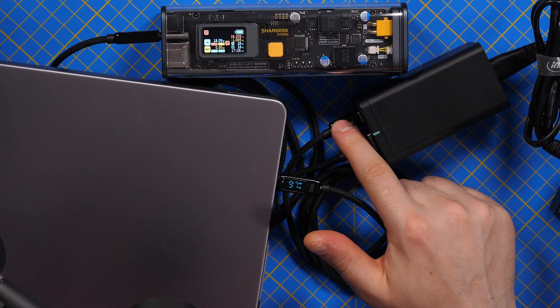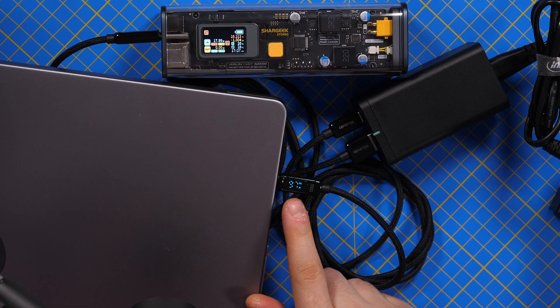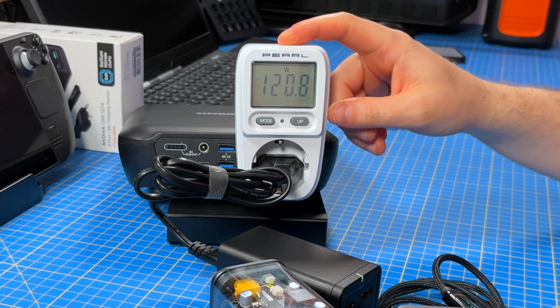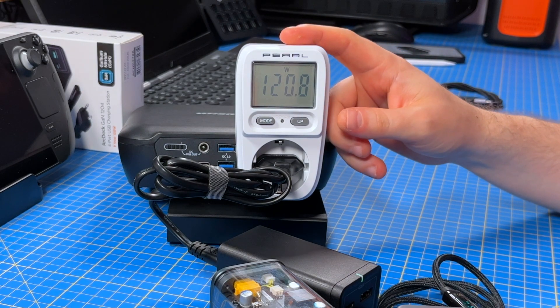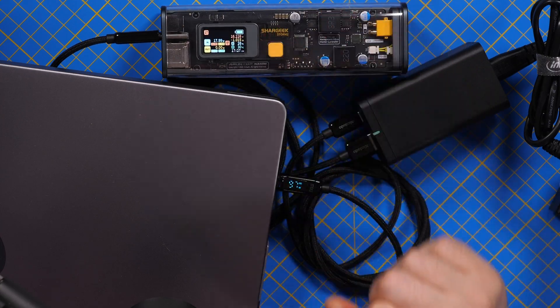I'm testing the first scenario: one Type-A and one Type-C. We can see 18 watts on the Type-A and 97 watts on the Type-C. The power meter shows 120 watts total from the wall, which confirms this is indeed a 120-watt charger. This is very useful — you can charge a laptop at maximum speed and simultaneously charge another device at 18 watts.